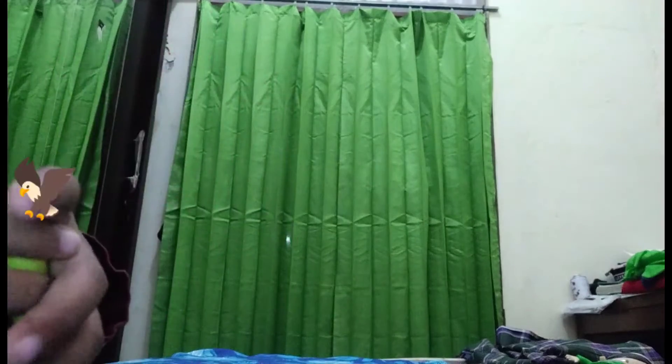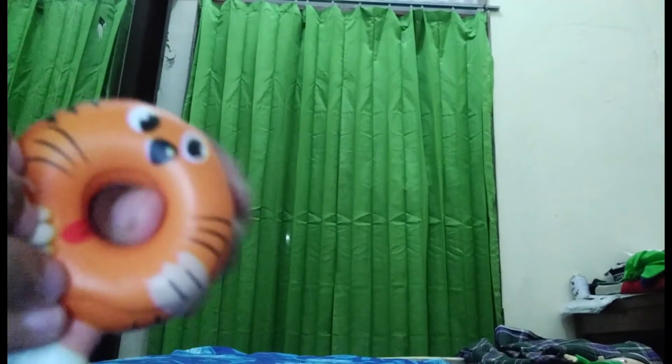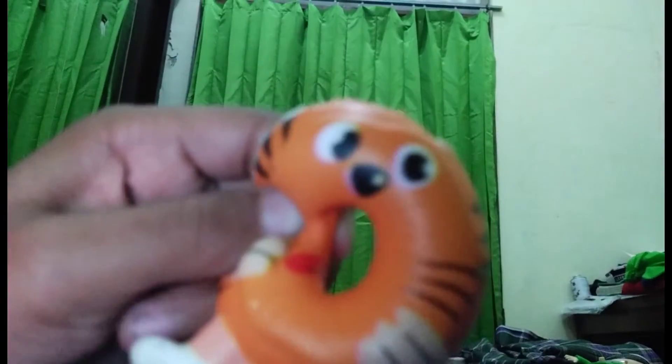Oke, kembali lagi sama aku. Ini aku mau nge-review squishy. Oke langsung aja yuk kita mulai. Squishynya udah banyak di sini. Yuk kita mulai dari yang pertama — ini ada donat, donat... singa ya? Ini bagus sih, kayak lucu deh. Itu masih kayak slow, slow sih lumayan. Oke next.